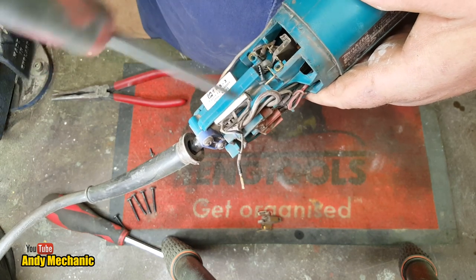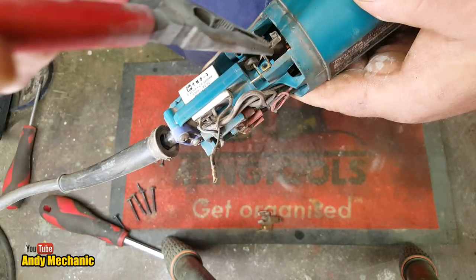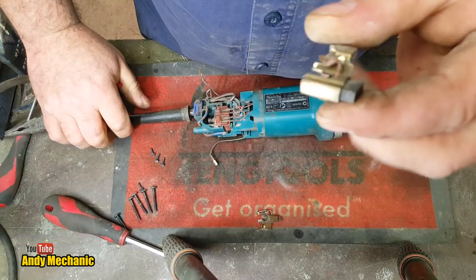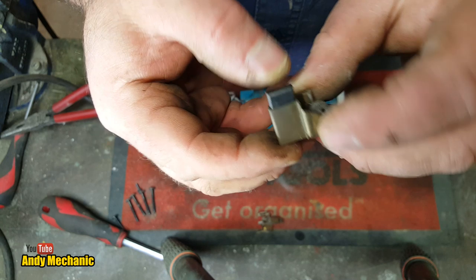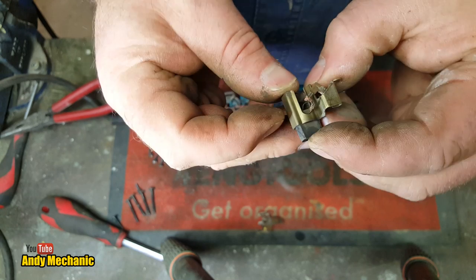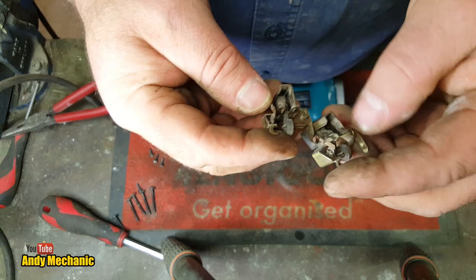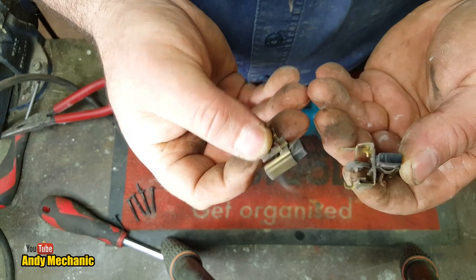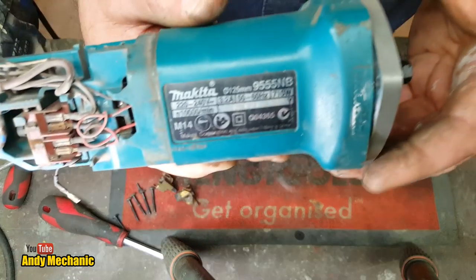We'll take a quick look at the brushes first to see how worn they are - I don't think they're going to be that worn. There we go. The brushes are not seized in the holders, they're working fine, and there seems to be plenty of meat left on them as well. The little braid hasn't burnt out either, so maybe those don't need to be replaced. They look identical, so I can't get them wrong putting them back in. Now that the brushes are out of the way, can we remove the armature?